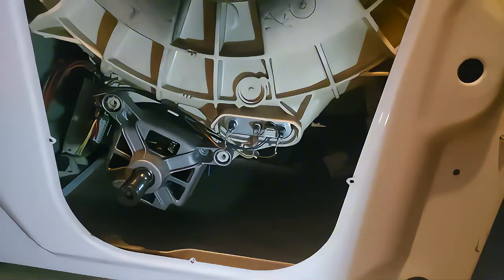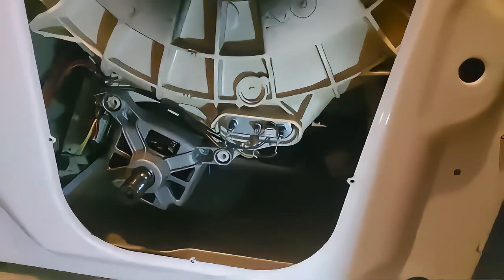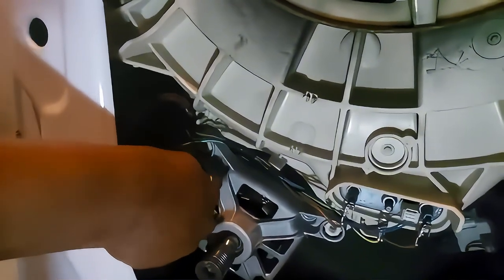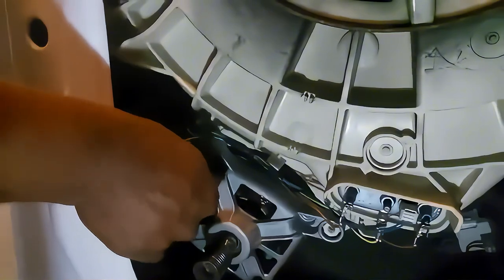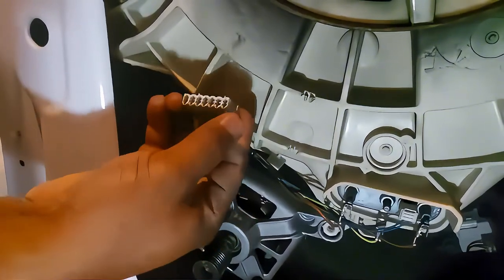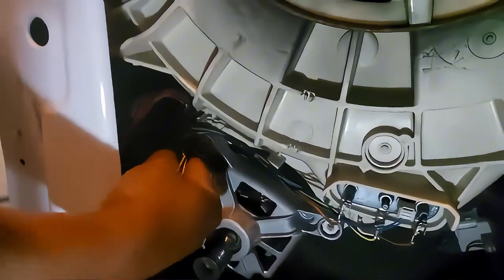Once you take those two screws out, you need to take that part out. There are two cable plugs — so you need to just yank it a little bit. Be careful not to destroy it. There is a white one and a small one — that's the white connector and there is a very small one for the earth. You need to pull on that a bit also.